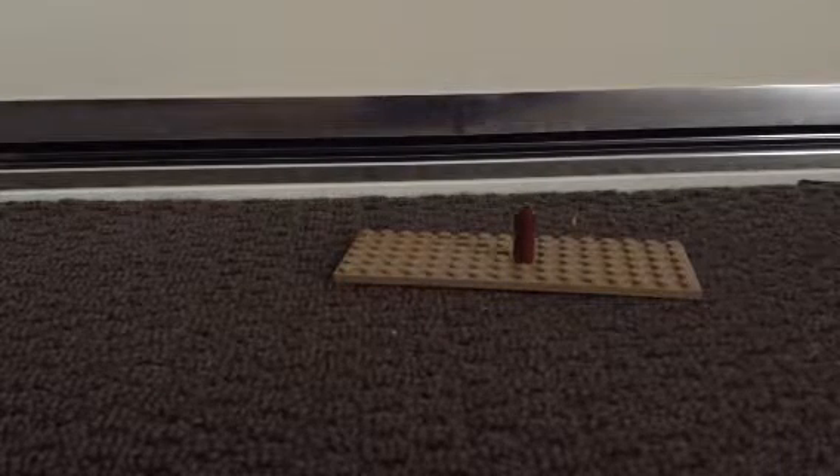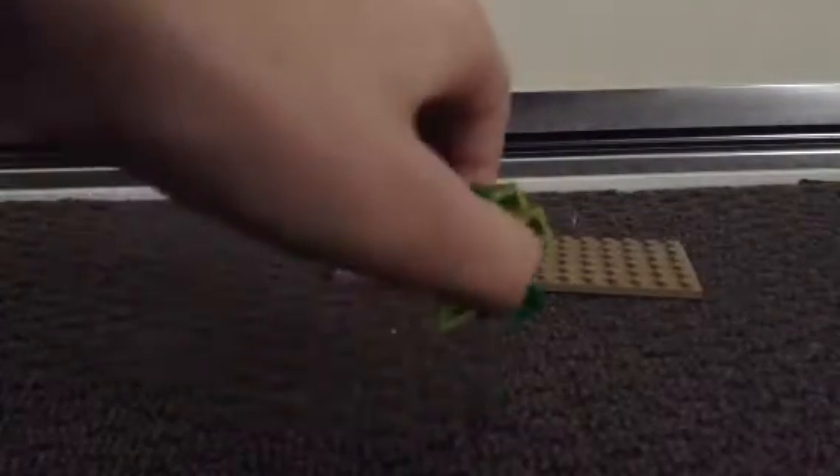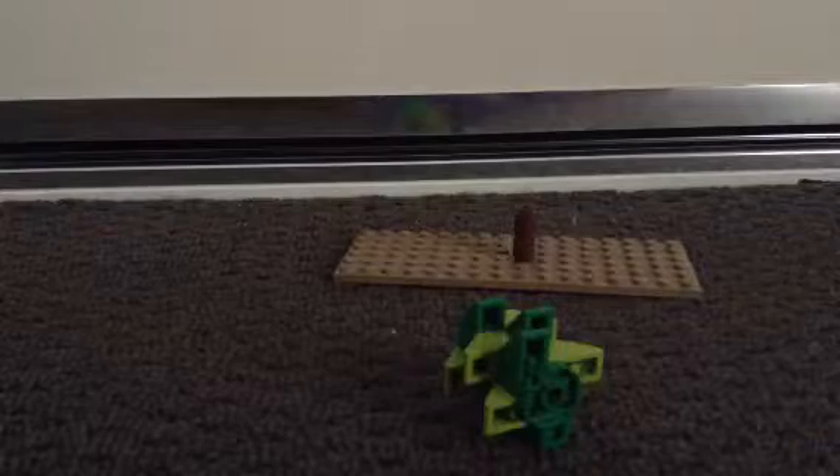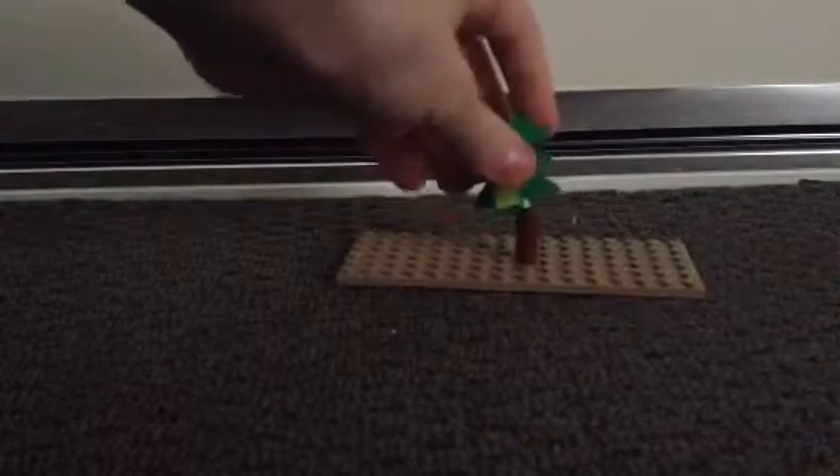One of the most frustrating pieces I found to build was this little piece here. It is six dark green and six light green pieces put together. You can put this in any shape or size you want. I just chose it to be this big. And then the bottom of that, to keep it all safe, is a round 1x4 green plate.